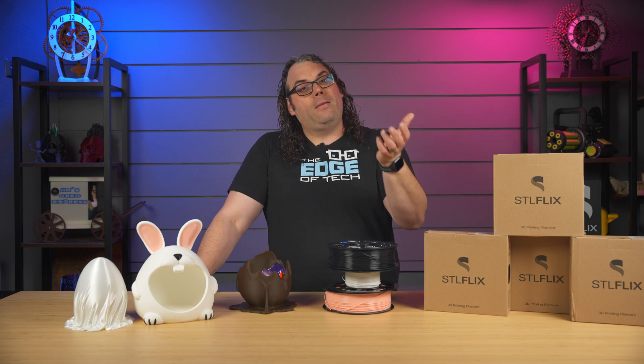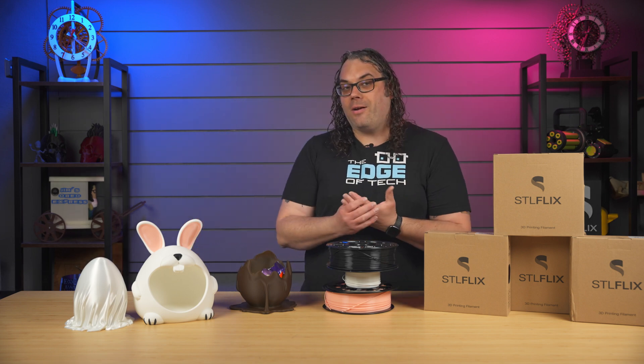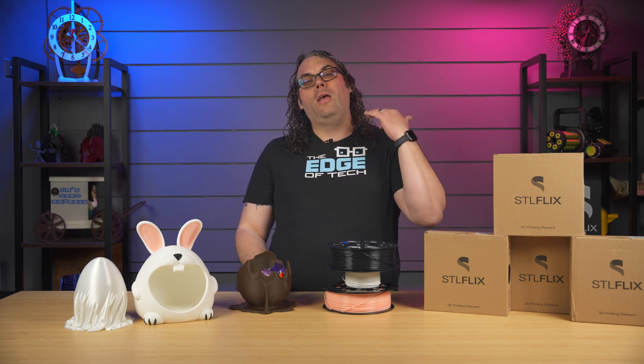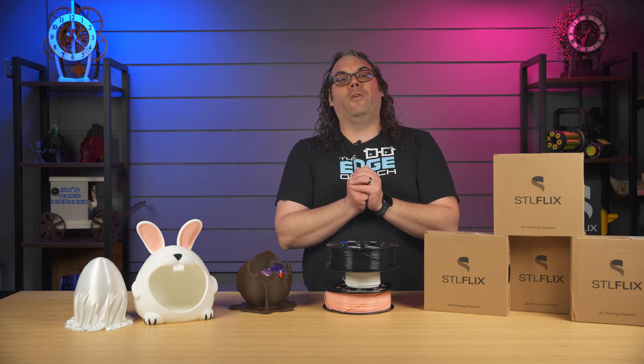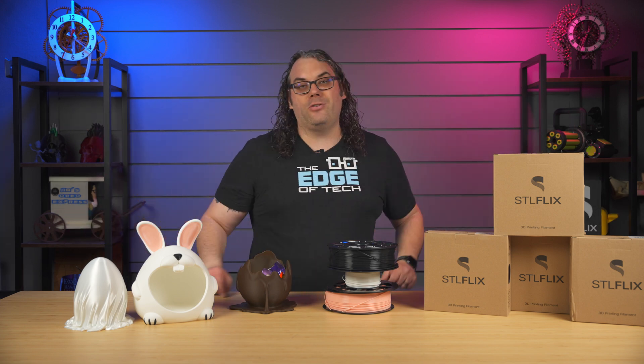So check it out — there's a link in the description below. Happy Easter once again to everybody out there who celebrates Easter. I look forward to getting some more printer videos — they're coming soon. You'll probably see some very soon because these are the first videos I'm filming in the new studio. And if you haven't seen this one right here, you've got to check that one out too.